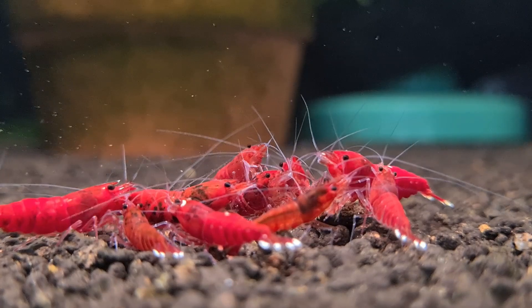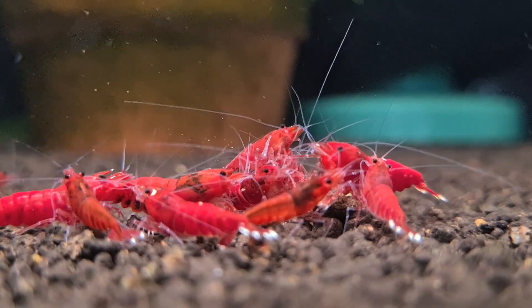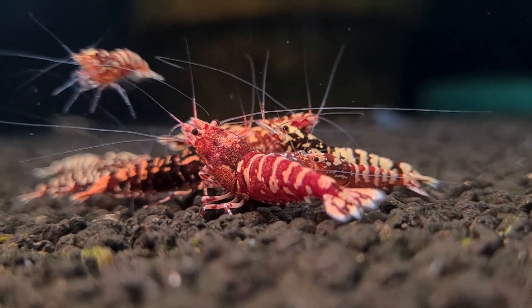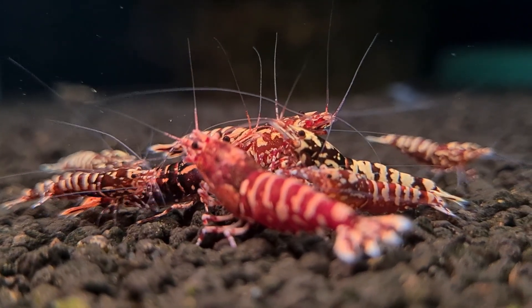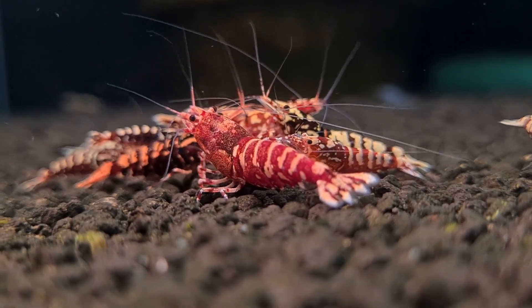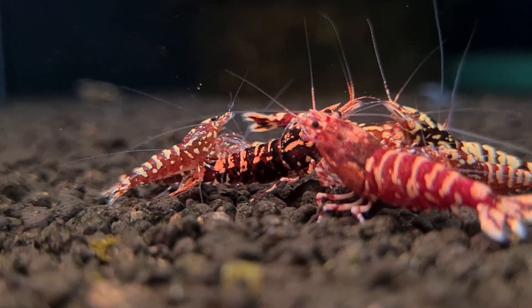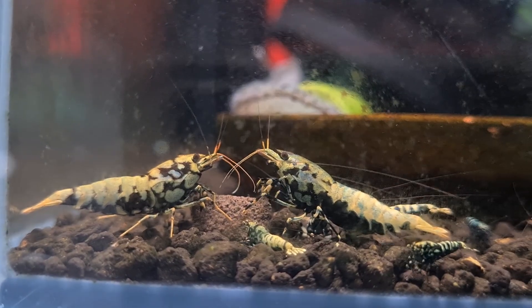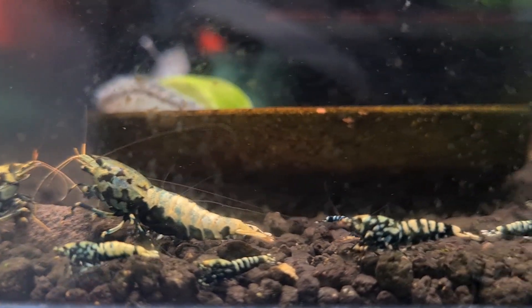Most importantly, his shrimp were healthier and happier than ever. If you are a stream keeper, this story is a wake-up call. Soil compaction is a silent killer, and underground filters, while effective in the short term, are a ticking time bomb for your tank. The good news is you don't have to wait for disaster to strike. By switching to reset baskets, you can prevent compaction, protect your shrimp, and ensure your tank thrives for years to come. Try it for yourself — monitor your substrate, observe your shrimp, and pay attention to your filter's performance. The difference will speak for itself.